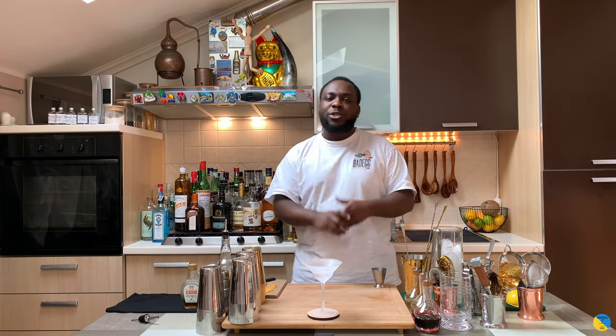Hello guys, welcome to my home bar. My name is Lele and today we are going to make a Brown Derby, a very easy drink to make. Before we start, subscribe, like and comment on my video — thank you very much for your support. Let's start the drink, we're gonna use a small tin.